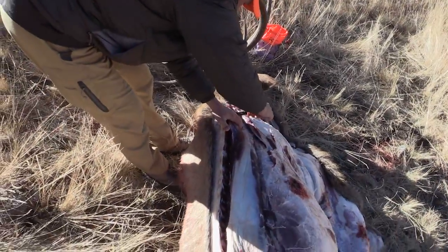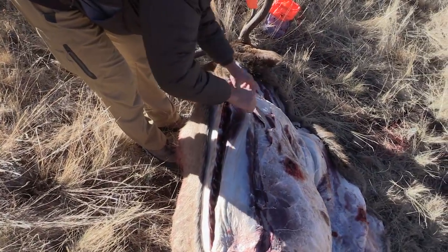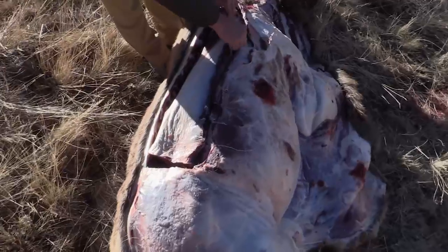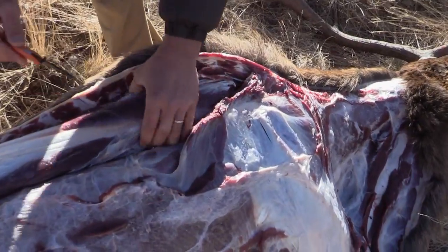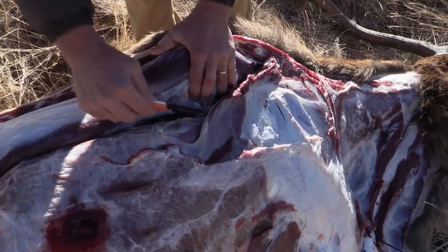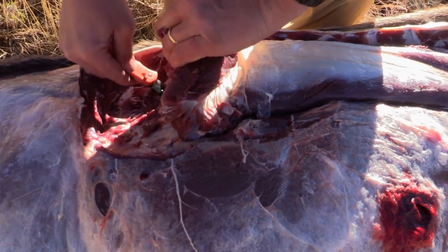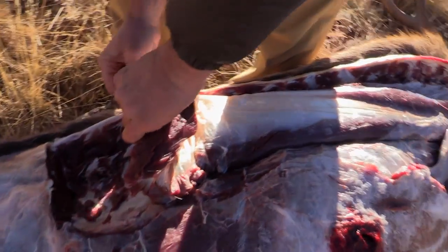We spend this much time and effort doing what we do here in the field — it doesn't make a lot of sense to not properly care for the animal. This is what you work so hard for. You'll be able to enjoy this elk for at least the next year, if not longer. Peel the backstrap away from the carcass as you make the final cuts to remove it.